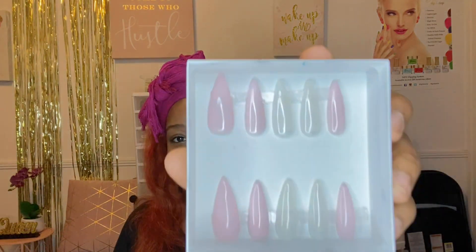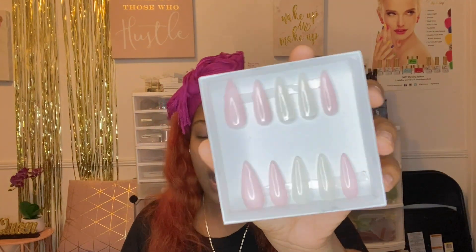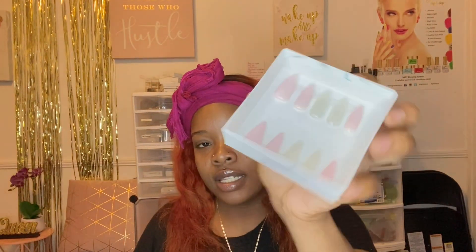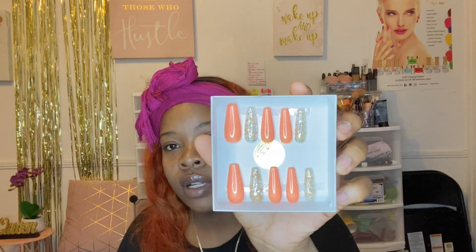The next set is still from my fall collection and her name is Peachy. It's a super classic, cute, everyday type of nail set — if you're not extra and just want something simple, this is definitely for you.